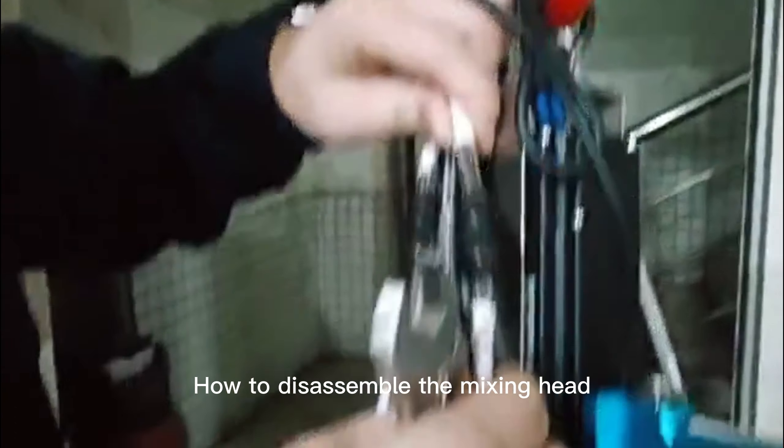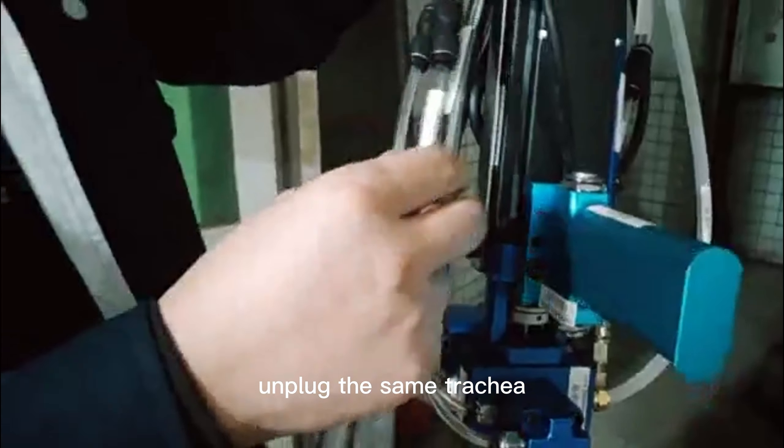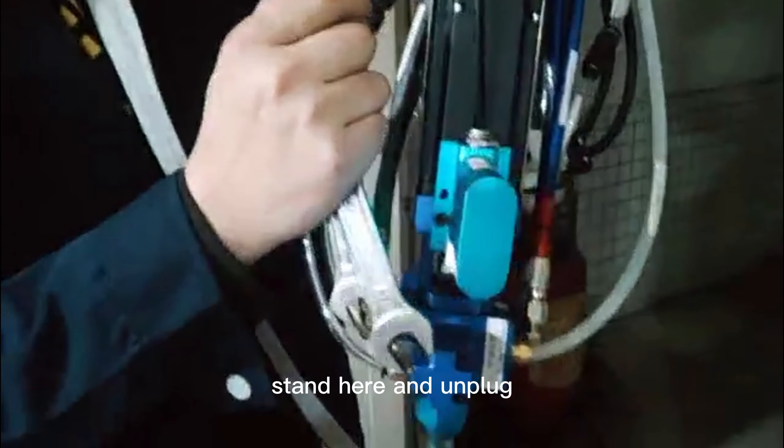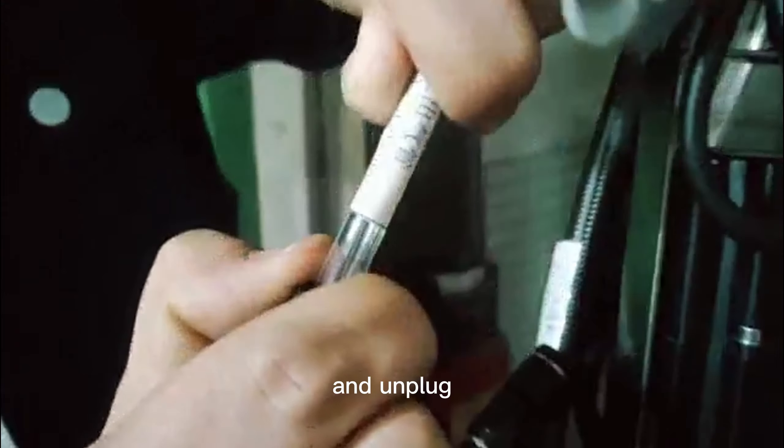How to disassemble the mixing hand. Unplug the air tube — stand here and unplug. Withstand this step and unplug.